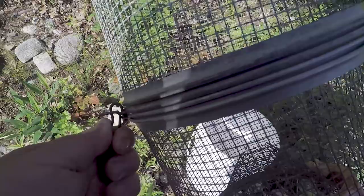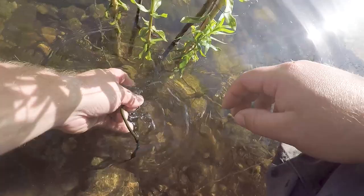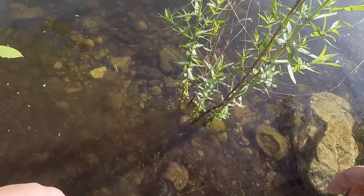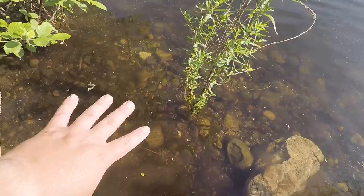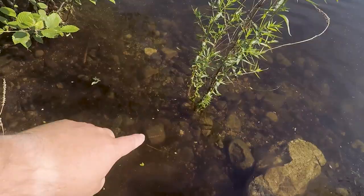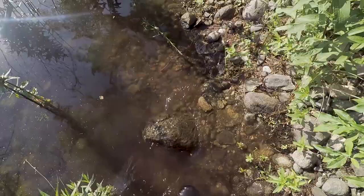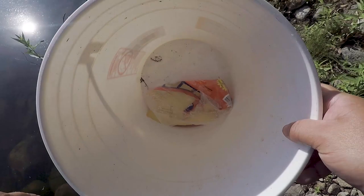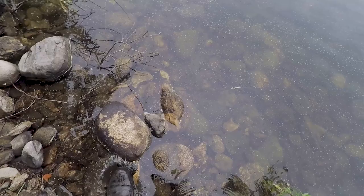For trap number four I'm going to throw it kind of close to number three — I think this is a pretty good spot. I have been seeing a couple of crayfish around here and they do a pretty good job of picking up the scent in the water fairly quickly. Trap number four is set and tied off. I will see you guys — for you it'll be about two seconds, for me it'll be about 24 hours, and hopefully in the morning we have a pile of crayfish.